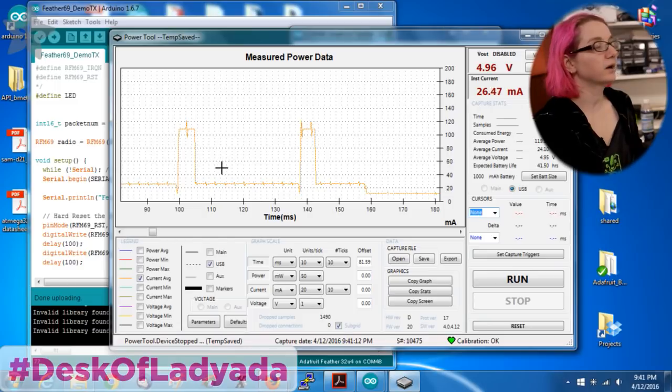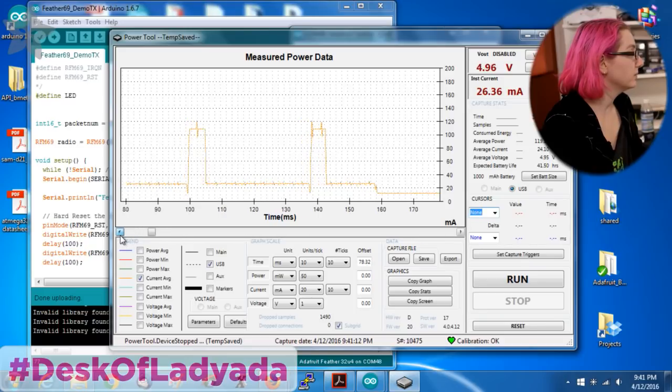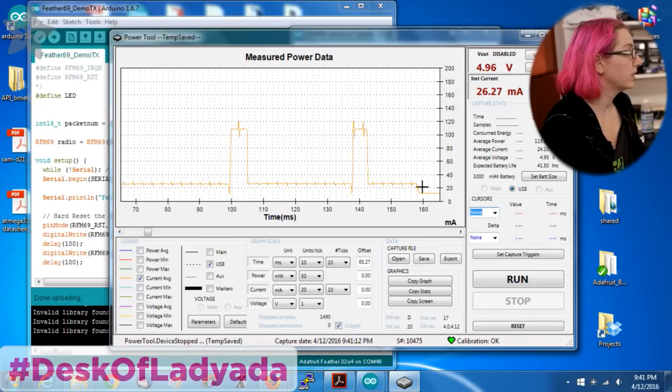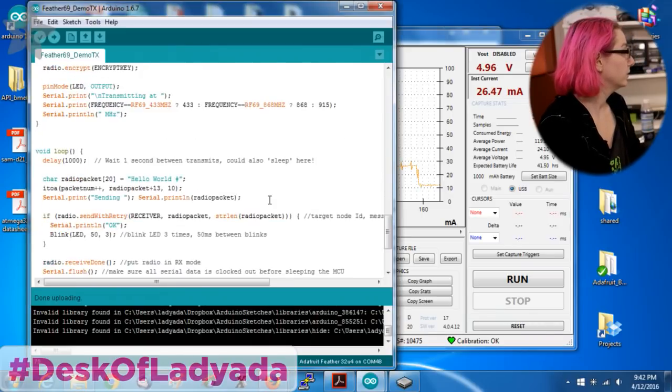So these are the pulses where I transmit data. When it's transmitting, it draws about 110 milliamps — maybe spikes a teeny bit more, but basically 110 milliamps. And then normally, before and after transmitting, it looks like it draws about 25 to 26 milliamps. And then it drops down to about 11 milliamps.